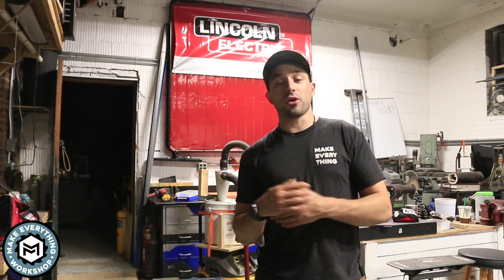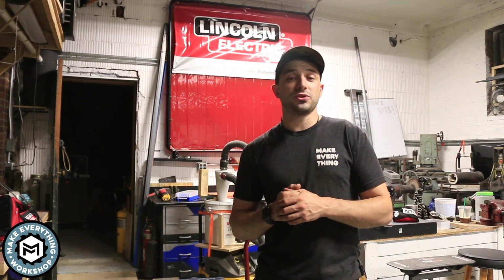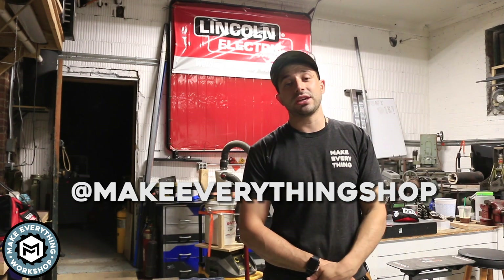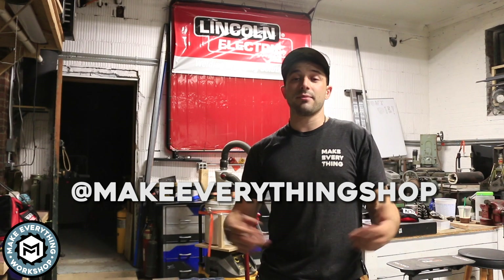If you like this video please give it a thumbs up and share with friends, and don't forget to subscribe to my channel for more content like this. If you want to see behind-the-scenes stuff and what I'm doing in the shop on a day-to-day basis, I post on my Instagram every day on my stories and answer a lot of questions through messages — you can follow at Make Everything Shop. Hope you enjoyed this video, I'm Chris Zapp from Make Everything and I hope to see you on the next one. Thanks.